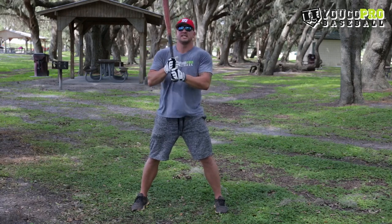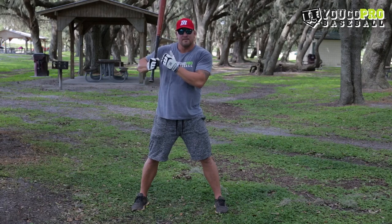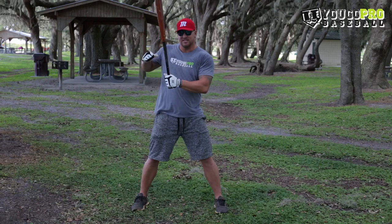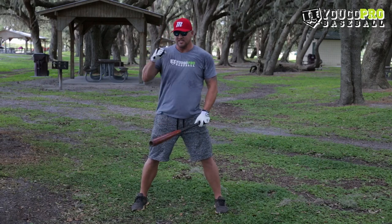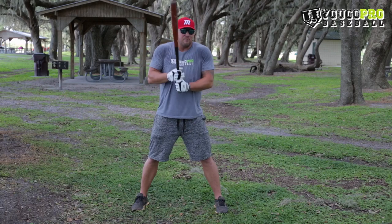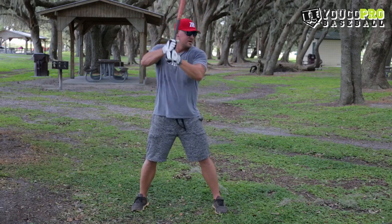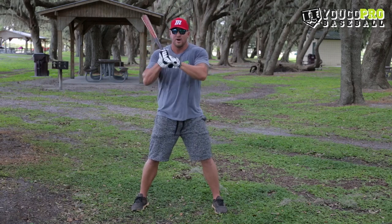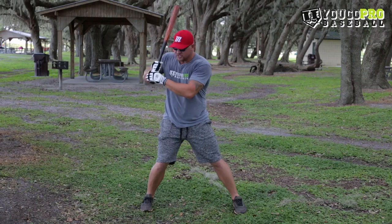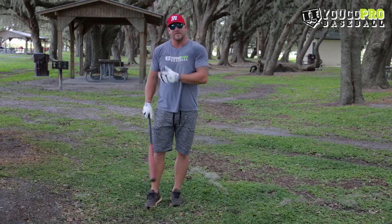The most important thing is getting back up into a good position before you start your swing. Where I think that position should be is right about shoulder height with that top hand and that elbow back — almost like you were going to punch someone. That's called a scap load. Wherever you start, when you load up, we want to get that bat to come back by that shoulder right back here. That's the load in the hands.